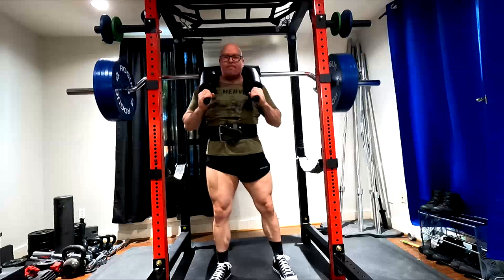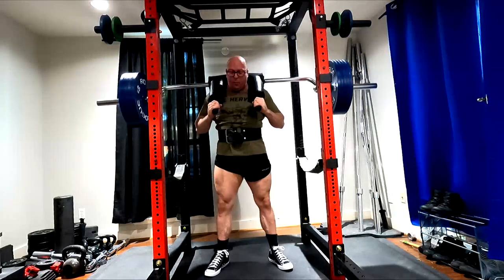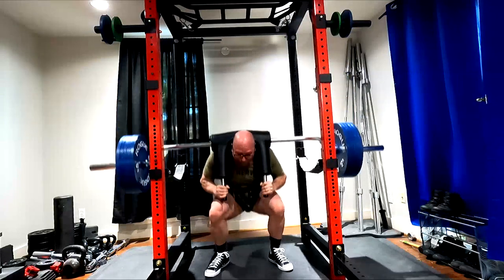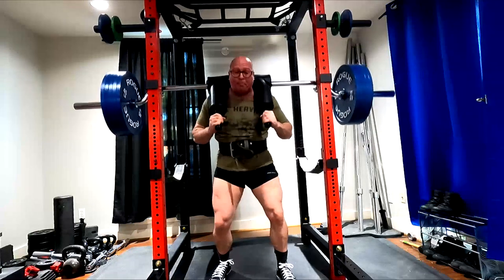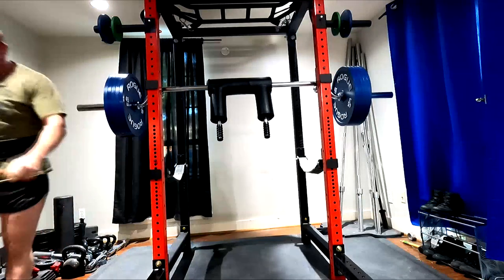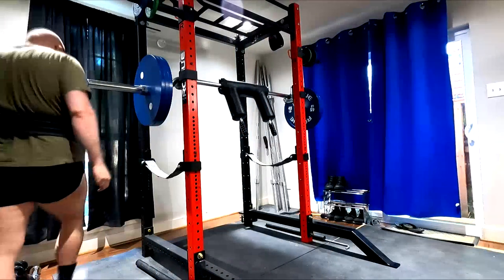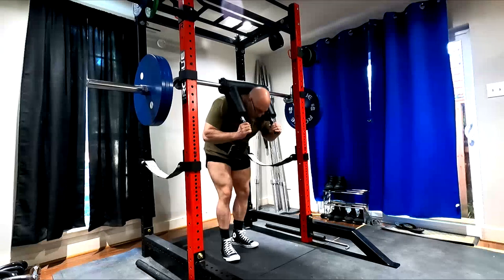How does that translate over? If you get strong at the good morning, your squat is going to be very, very strong. You will not miss squat lockouts. If you miss a squat, it's going to be right out of the hole, or right above parallel if your quads can't be used. But a lot of times that sticking point we can use our hips to externally rotate and blast through it, in which case a good morning will carry you.